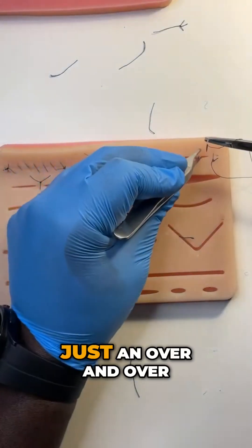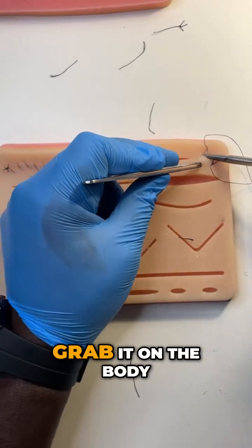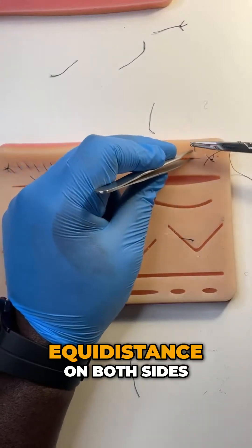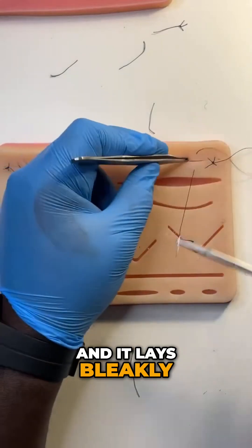And that essentially is just an over and over. But you need to be able to do it fast. So push it through, grab it on the body, mount it straight away, and you keep going. Equidistant on both sides. Go straight across.